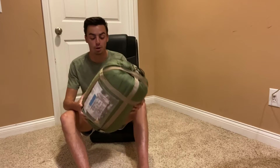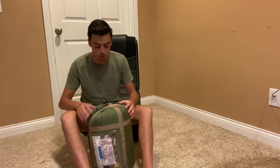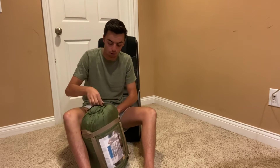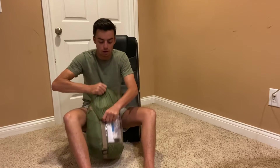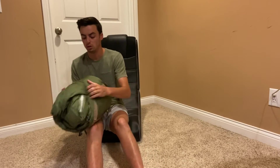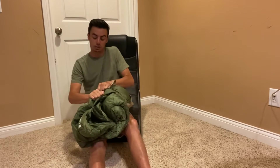It comes in a bag already, so all you've got to do to open it is take one side down, the other side down, and open it up like this. Then you just take it all out — these are usually bigger than normal sleeping bags so it can be a bit tricky.